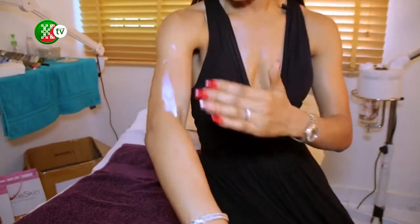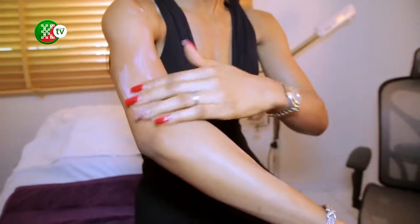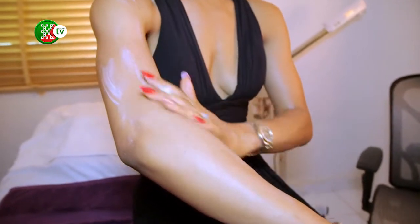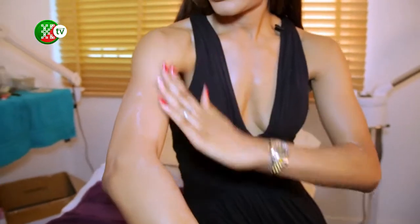If you're going to be in the sun — say you take public transportation or you're just running errands — you want to have this much on your skin. I'm not going to rub it any further; I'm just going to allow it to dry. In about one minute it's going to disappear into my skin and there will be no white visible.